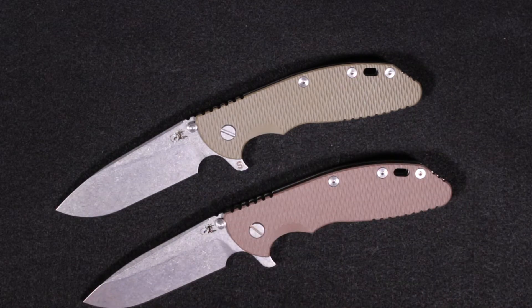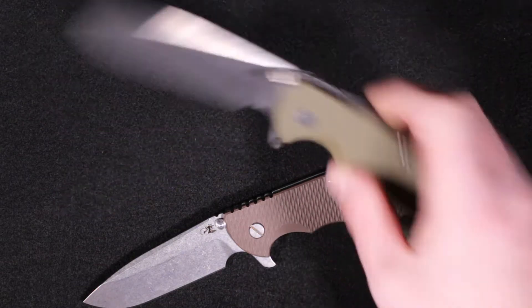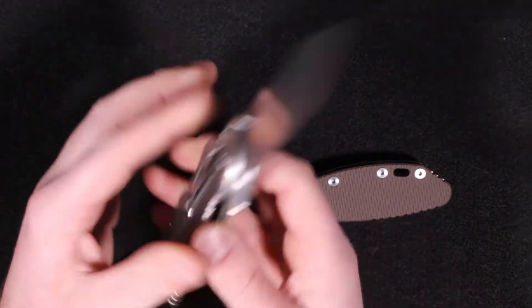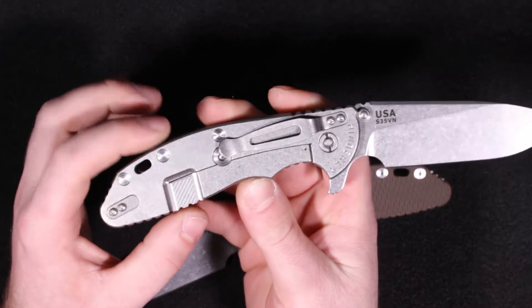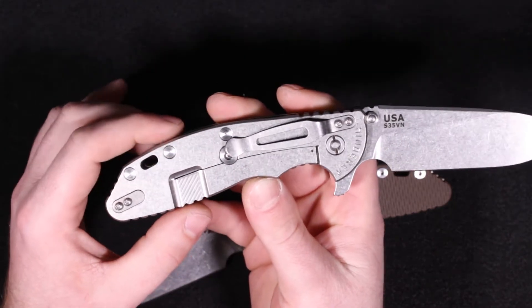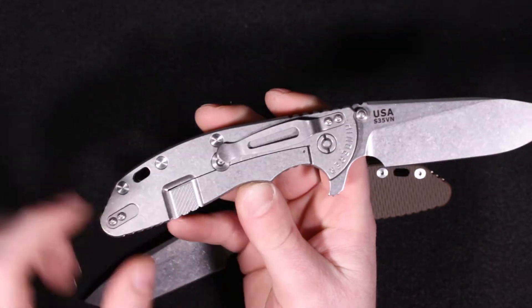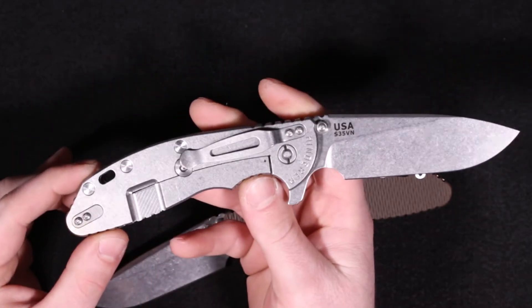So 4 inches on the blade, 5.625 closed, weighs in at 6.7 ounces, blade steel S35VN, blade thickness .165. It does have a pocket clip on the back which is right hand only, tip up or tip down — you swap between the filler tab and the clip. All Hinder knives come tip down out of the box.